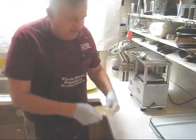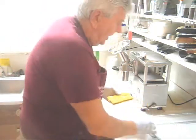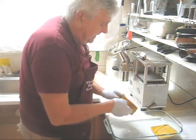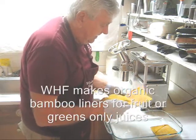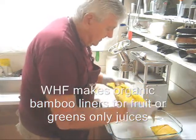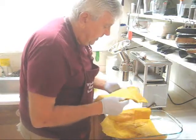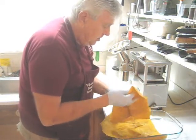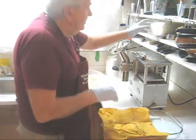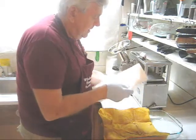I keep my claws for fruit juice in the freezer until I need them. I'll crack the ice on the corner of the counter and take up my two claws for watermelon. Whenever you do melon you need some kind of liner. We make organic bamboo liners here at Whole Health Foundation, exclusively made from wild bamboo. We have a roll of a hundred sheets of bamboo.